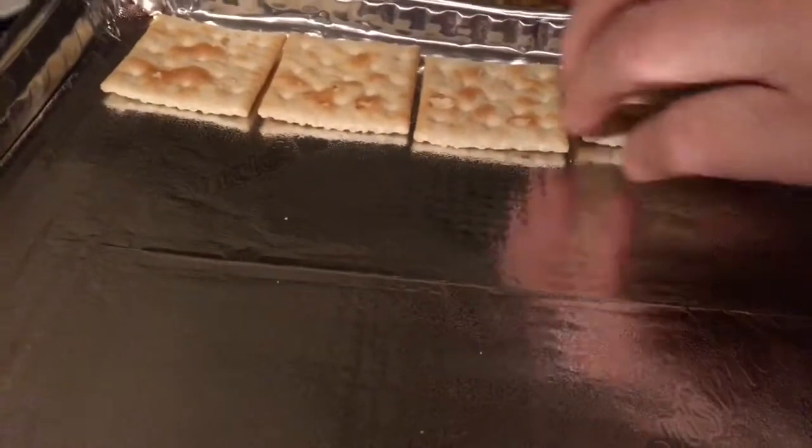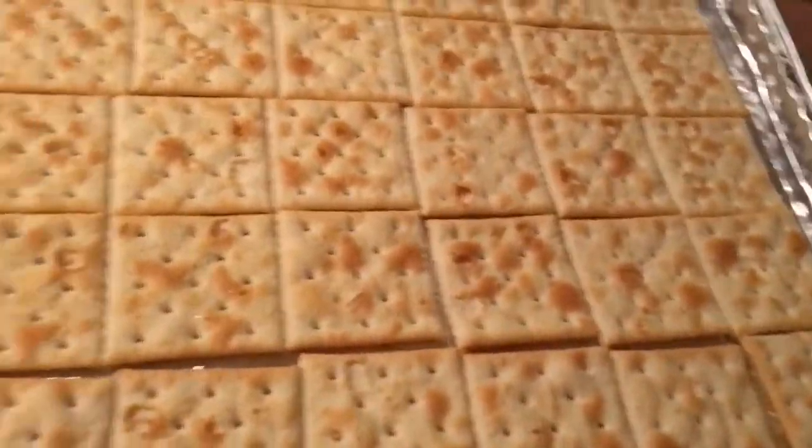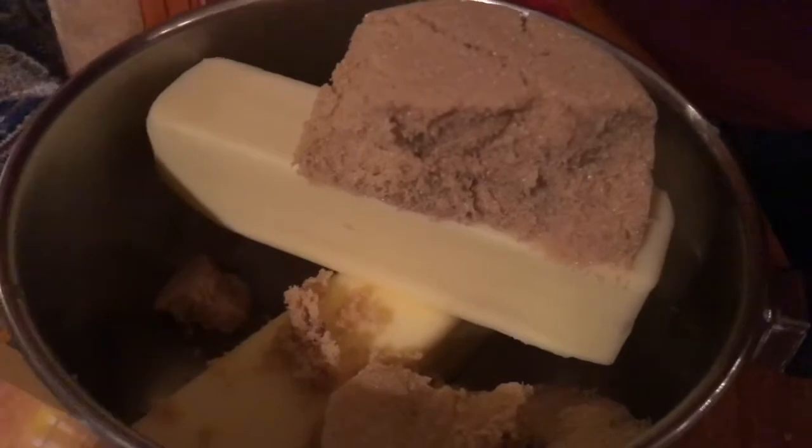We started by placing some tinfoil on a pan and then placing down the saltine crackers. Get two sticks of butter and add one compact cup of brown sugar.